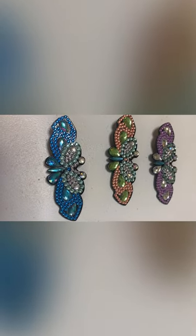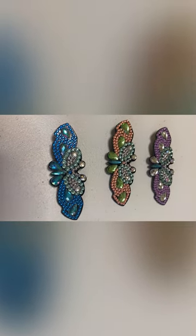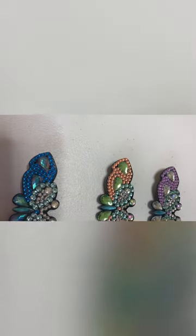Hi, welcome to Colleen's Diamond Painting, and I hope that you enjoyed the time lapse of me making these three hair clips. I think they came out okay.